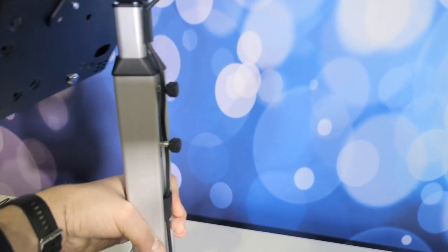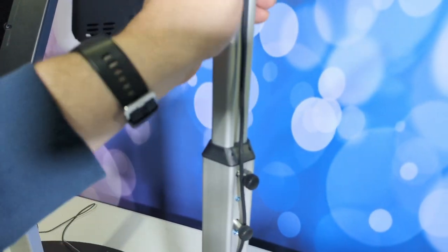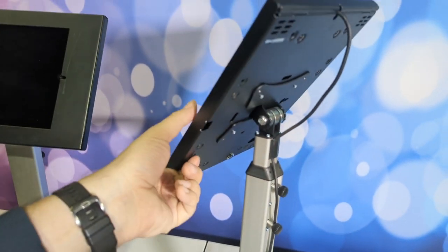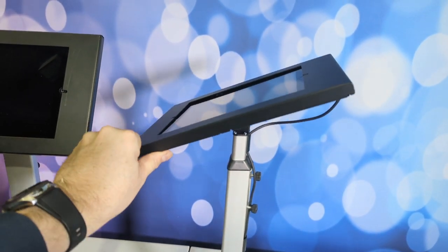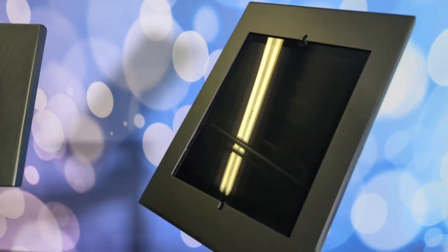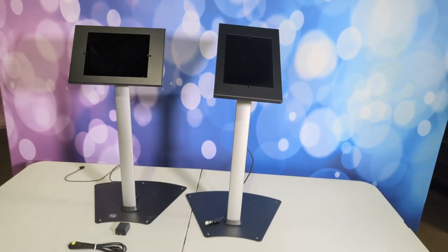These are adjustable in height. You just loosen the knobs and they'll adjust up. Tighten them where you want them. The heads are pretty easy — you can tighten those if you don't want them to be quite as adjustable. I usually have them at a pretty good angle and then adjust the legs up.